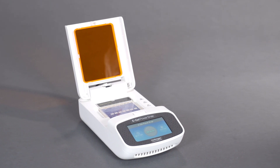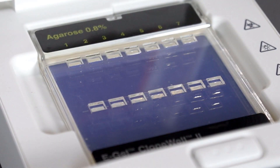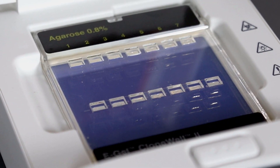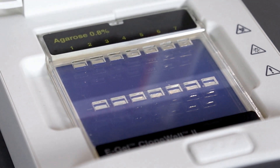The eGel CloneWell2 gel contains two rows of sample wells. Load your samples into the top row and collect the purified fragments as they pass into the bottom row collection wells.